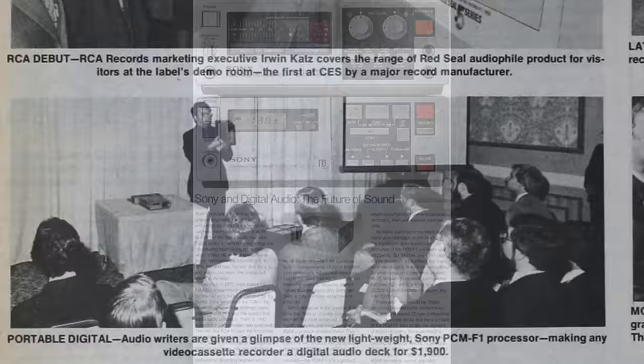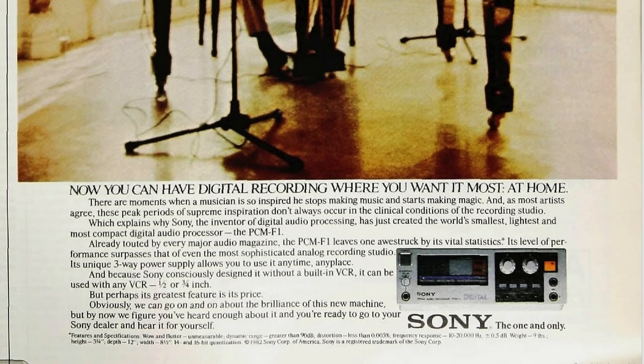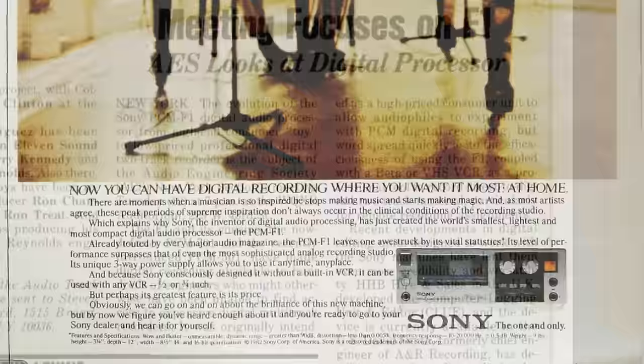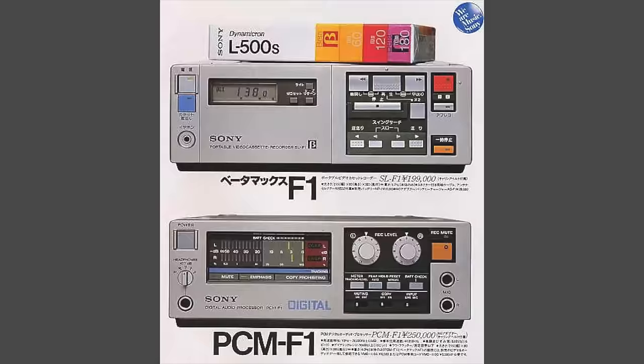These home processors, once connected up with a home video recorder, enabled the recording enthusiast to record digitally onto video cassette tape. And whilst they'd been intended for home studios, they'd also found their way into quite a few professional recording studios. There had been a number of people that had come up with the idea of combining the cassette recorder and the processor into one device.